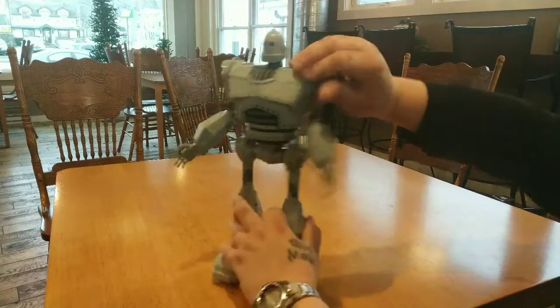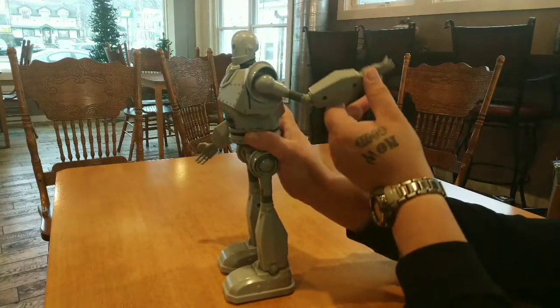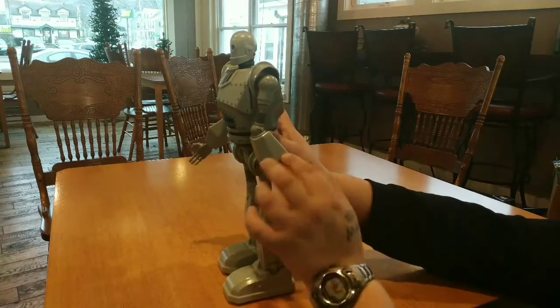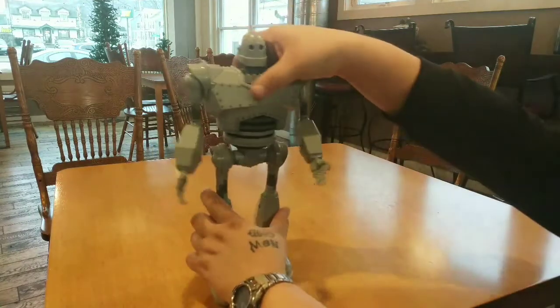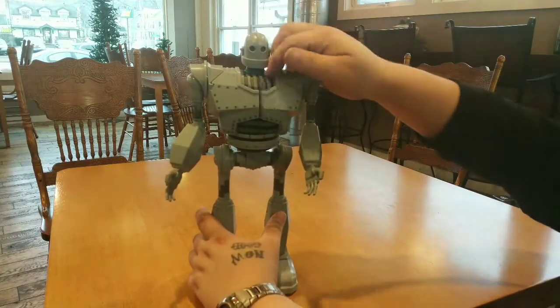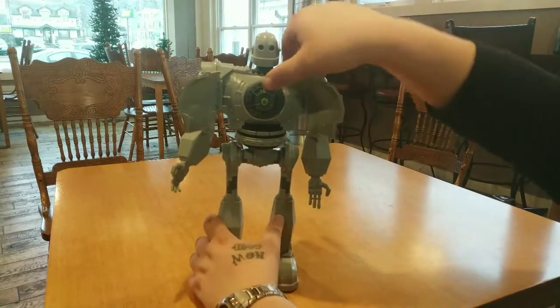As you see, articulation-wise you've got the arm, elbow, wrist, and really that's about it. There's nothing else. The legs move on their own. The head doesn't move.